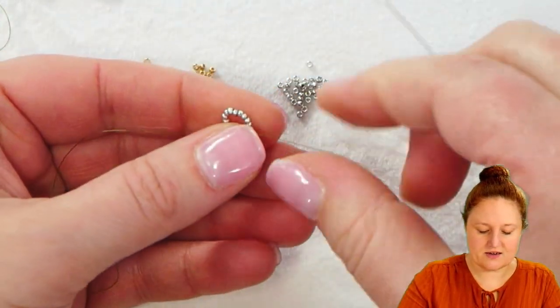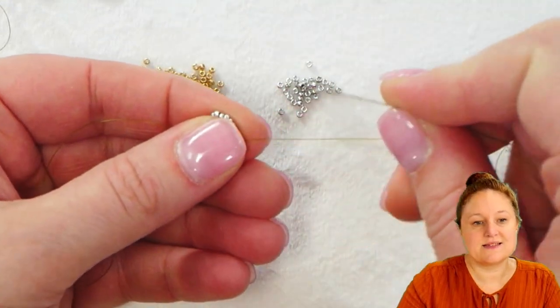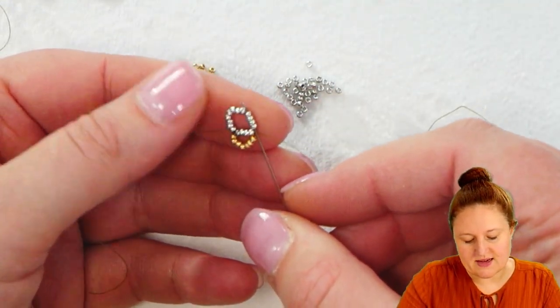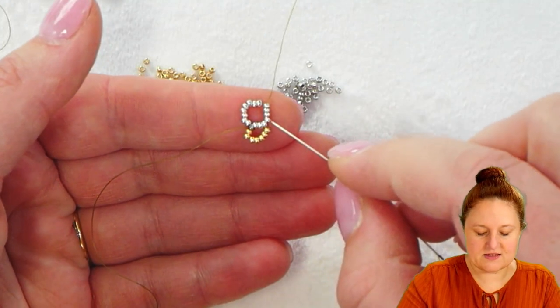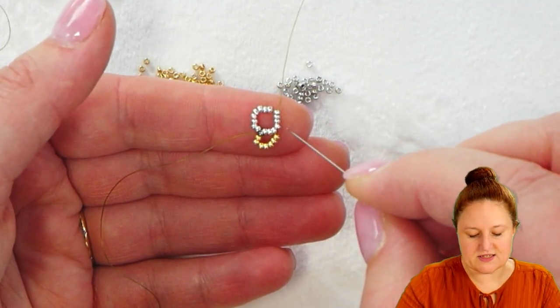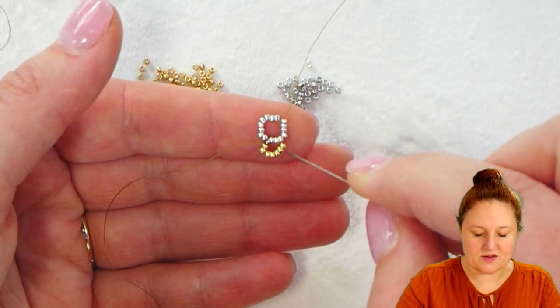I'm going to pass and move on to the next side of my bezel. So I'm going to pass through the next four silver seed beads, and you can see that this is already starting to form a bit of a square. You're going to start seeing some edges here so it doesn't look so circular — you'll start to see those edges.